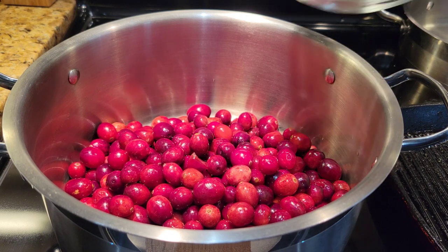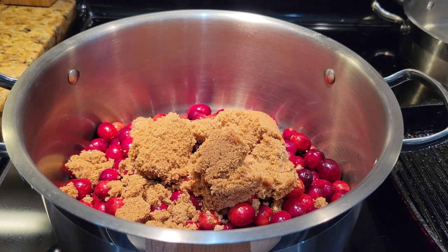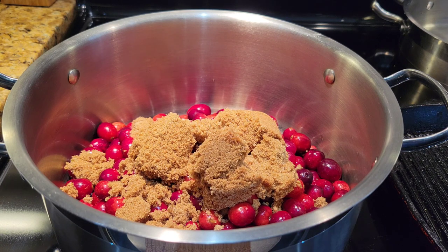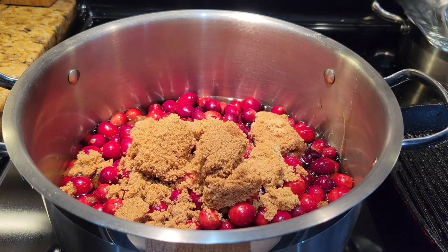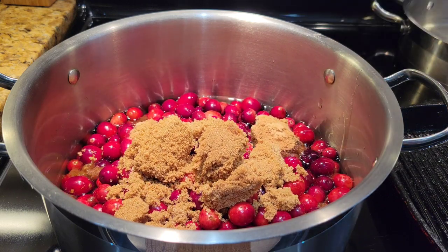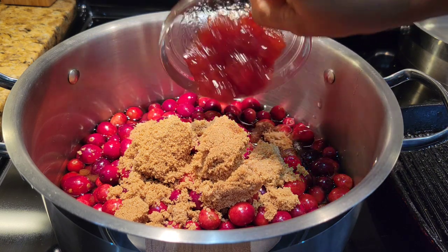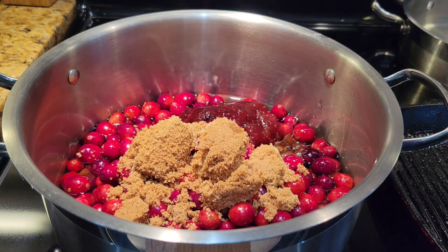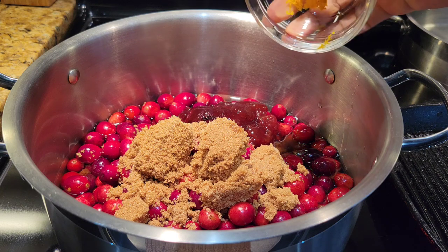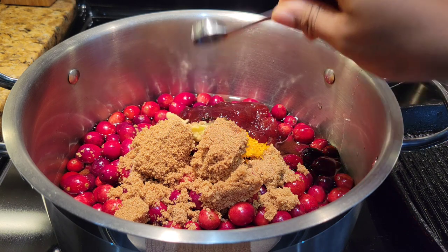Cranberries go straight into a big pot. I'm adding the sugar and the water, and the other ingredients, because what we're doing is just cooking these over medium heat. The water is in, then we're going in with our jam — if you can't find cherry jam you can use strawberry jam — then we're going to add some grated orange zest and some finely grated ginger.